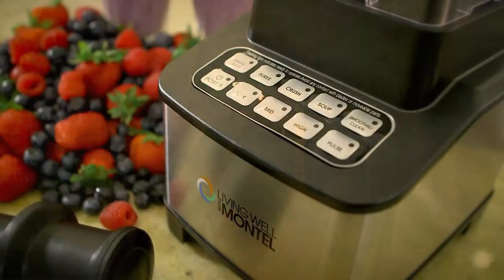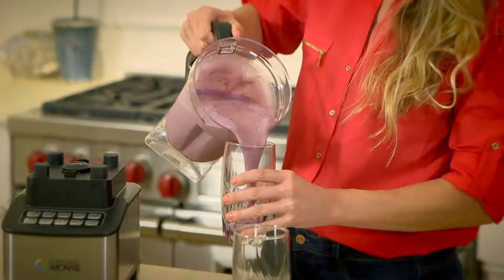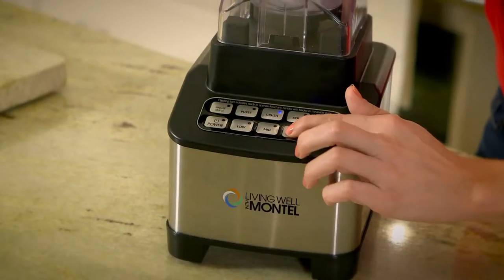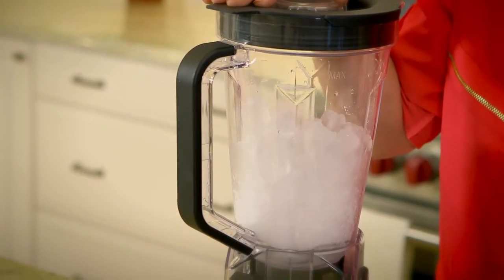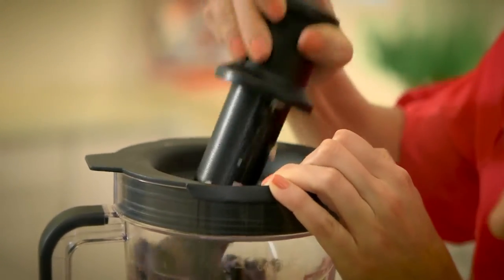It features 10 different settings that are right at your fingertips. It has a smoothie, a puree, and even a button for soups. But my personal favorite is the crush button — it pulverizes ice and frozen fruit. And it comes with this very convenient plunger to ensure that all your ingredients get blended properly.